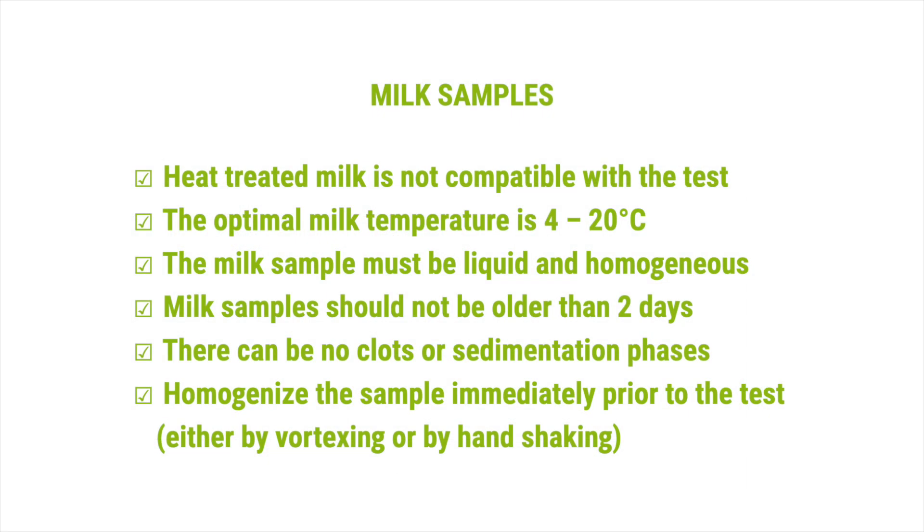Milk samples: heat-treated milk is not compatible with the test. The optimal milk temperature is 4 to 20 degrees Celsius. The milk sample must be liquid and homogeneous. Milk samples should not be older than 2 days. There can be no clots or sedimentation phases.